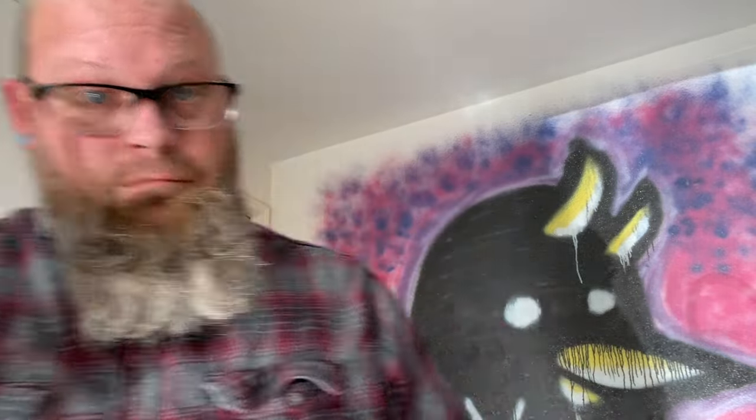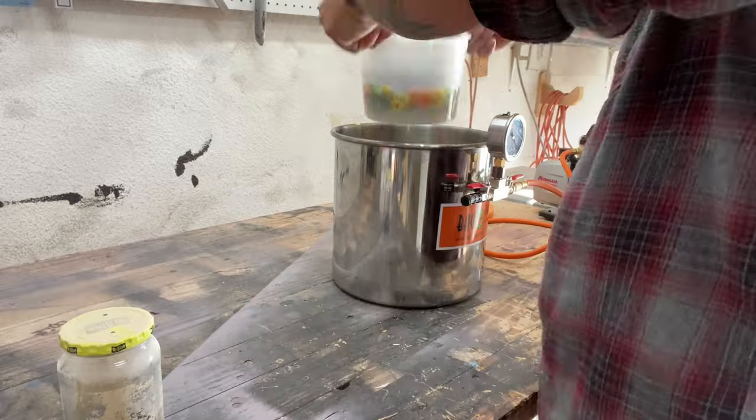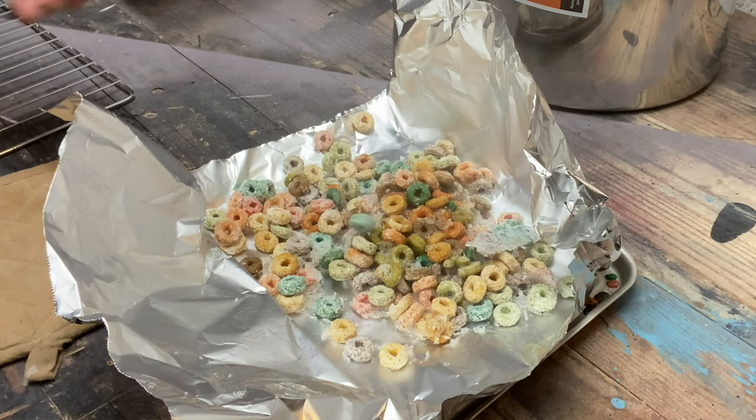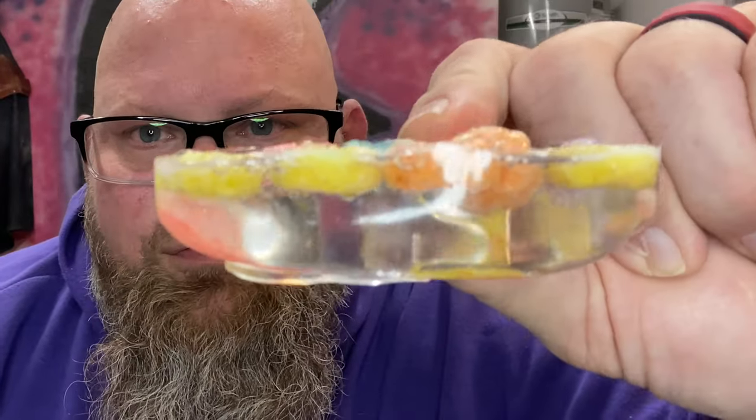Being the weirdo that I am, I wanted to stabilize things other than wood — like cereal. I bought generic fruit loops, submerged them in stabilizing resin, threw them in the vacuum chamber, then into the oven. It works, but the problem is it leached the color out of them. The control piece that wasn't stabilized still had vibrant colors, while the stabilized one had the color leached out — though the colors stayed in the resin with very minimal bubbles.